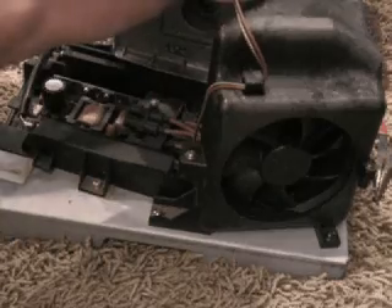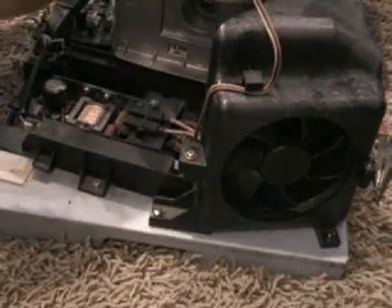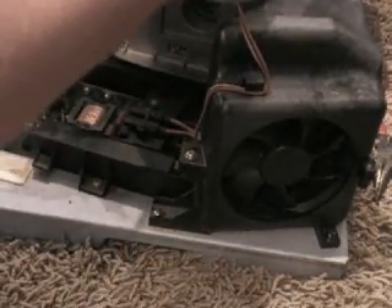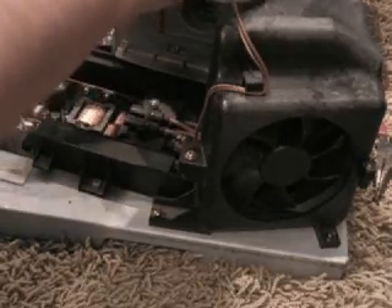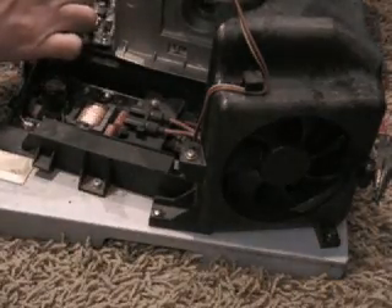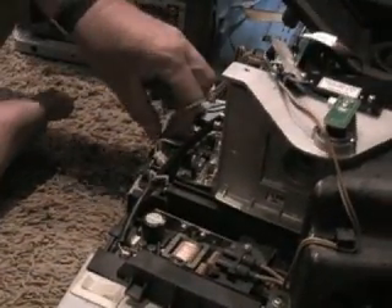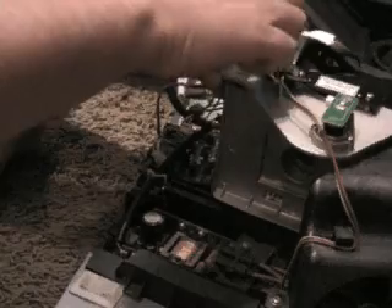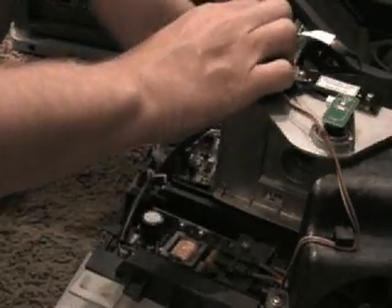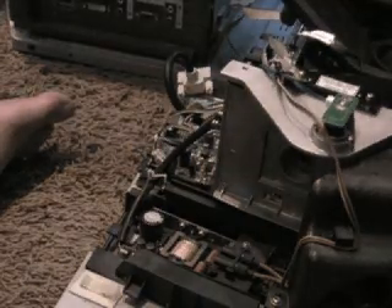Now we'll re-hook the power wire back up for the fan. That was routed through this little doohickey and held by this thing also. Trying to keep my wire runs clean. That plugs back into the board right there. Run it back through the clip. So far, so good, I do believe. Let's see what's next.